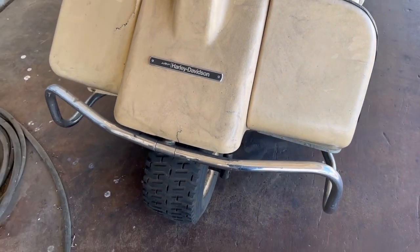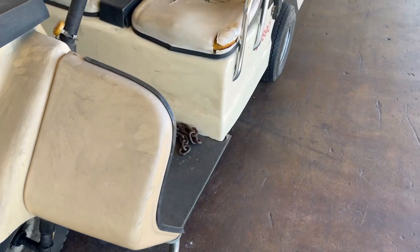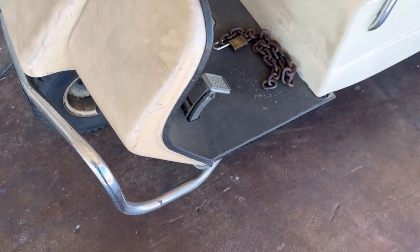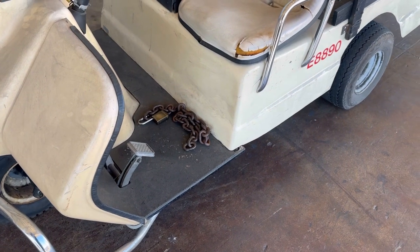Guys, check this thing out. I hadn't worked on this thing in a hot minute. It's a little three-wheeler golf cart — it's got Harley Davidson on it but it's not a Harley. I think it's a Cushman — that's what this is, an old three-wheeler Cushman.